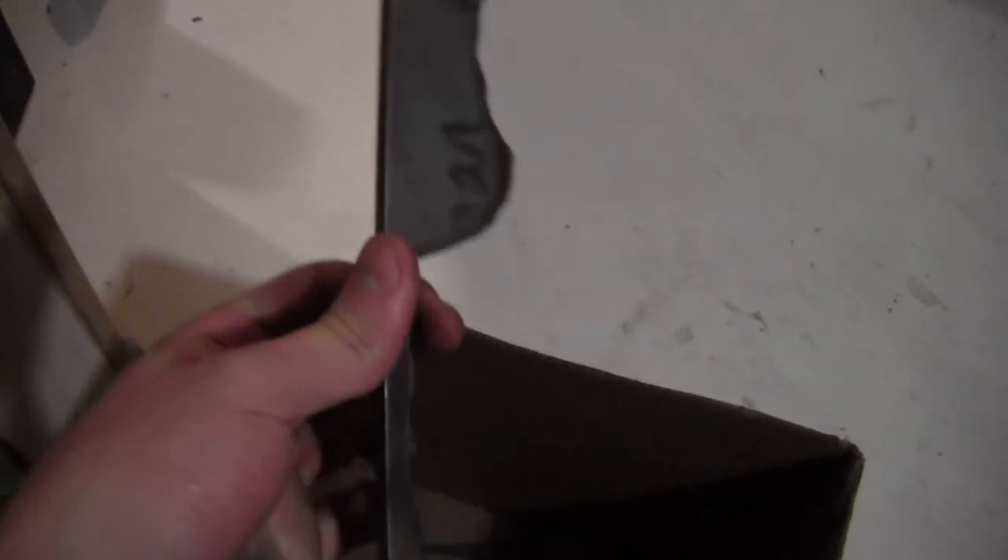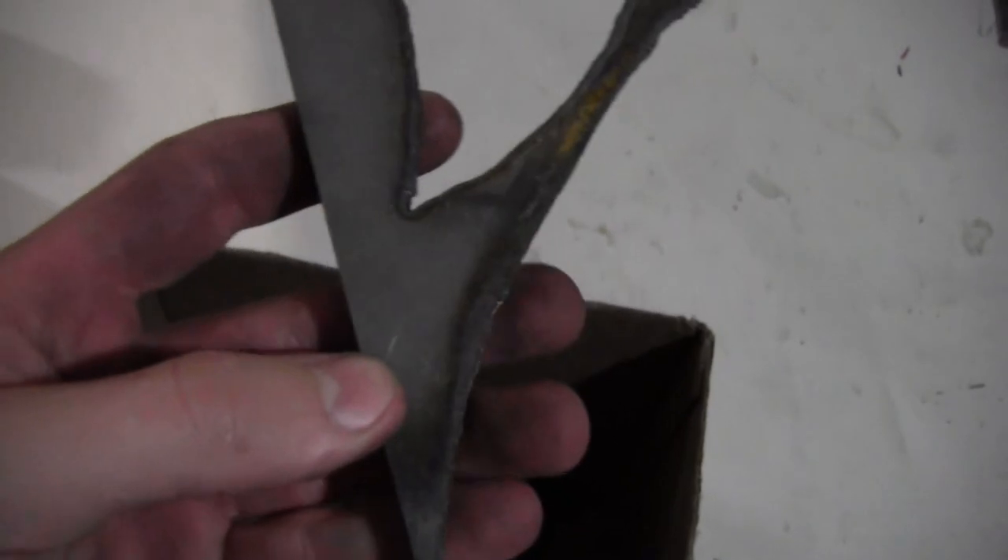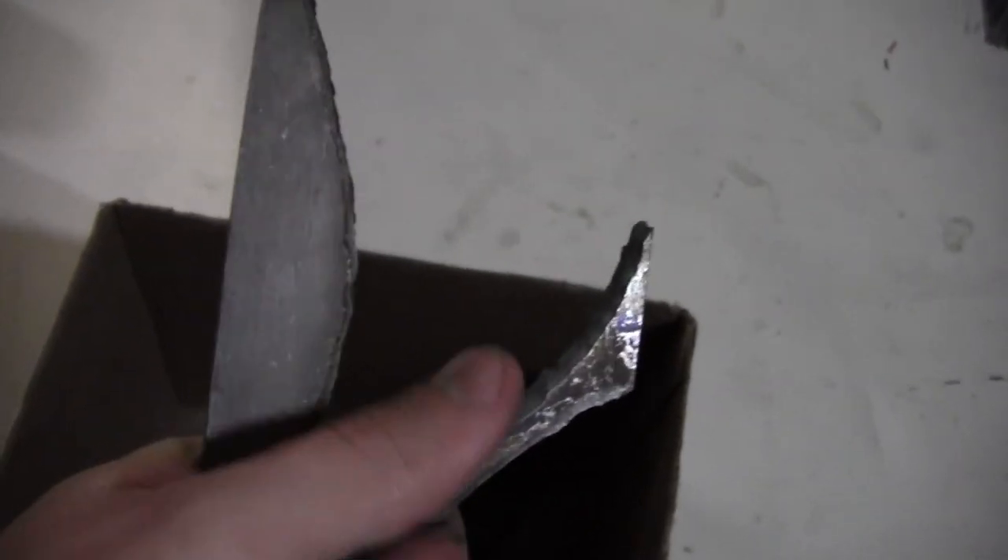The rest is scrap — I don't know what I can make out of this. Maybe another hidden tang, just a nice EDC blade. Trace that out and then hidden tang it, chop it off right there. Make a hidden tang out of that one. This one right here — use this part for a small blade, thin it out and make a hidden tang, just like a little paring knife.